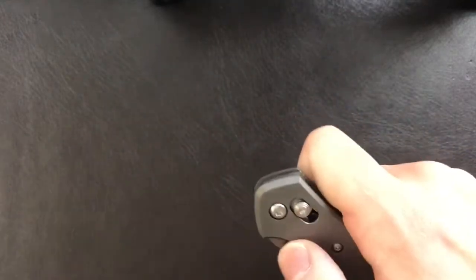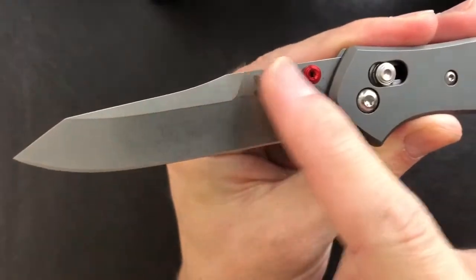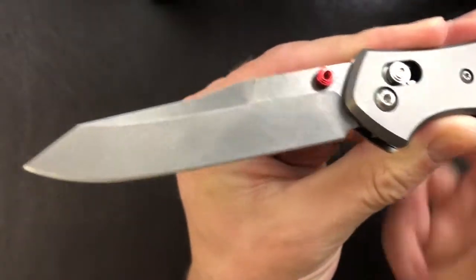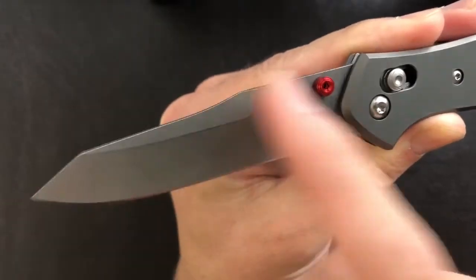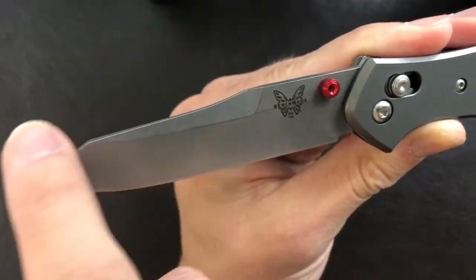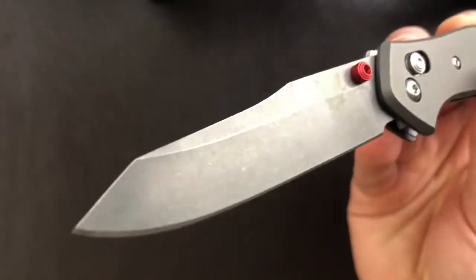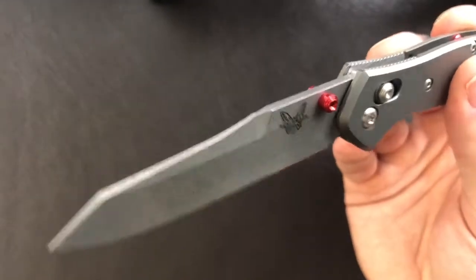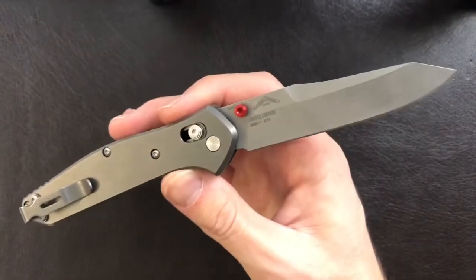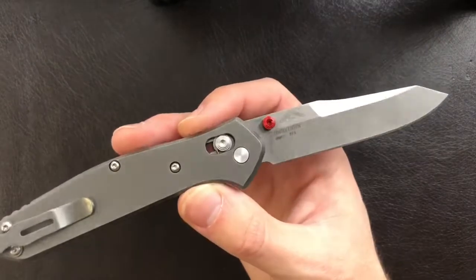The grind on here is almost a compound grind — it's flat here and then we have a flat grind to the edge bevel, and then a swedge cutout at the top, and also a sort of wharncliffe or reverse tanto tip. It's quite an interesting grind that I haven't seen before, because full honesty, this is the first 940 I've ever handled.